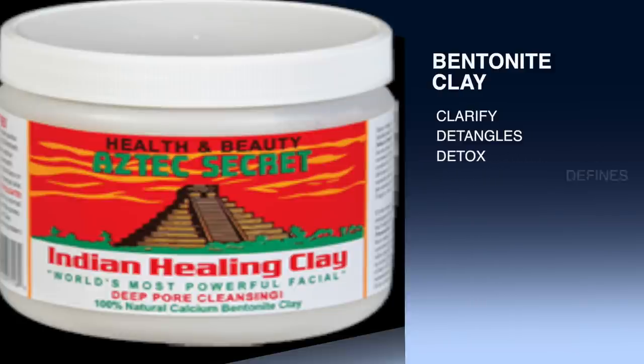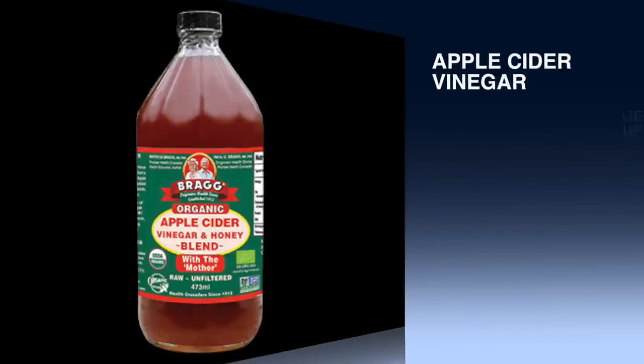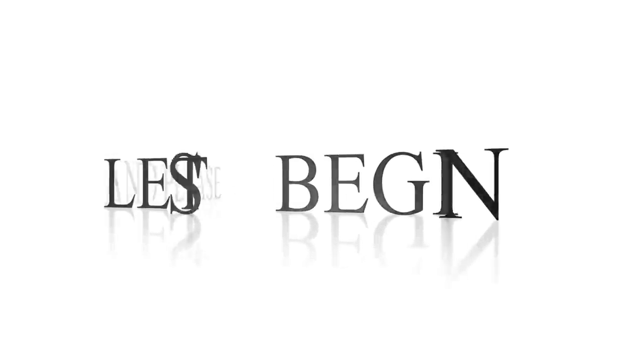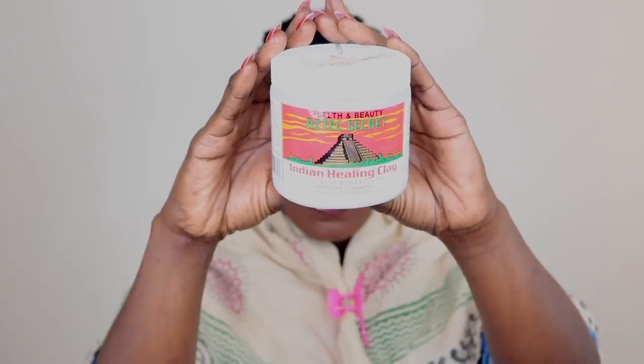First of all, you want to make sure that your hair is washed. I find it easier to use the clay on wet hair. I'm going to show you the ingredients I used. I used some apple cider vinegar — I would recommend you use an apple cider vinegar which contains the mother, meaning nothing has been stripped or removed from the original apple cider vinegar. You also need to use a plastic bowl — nothing metal.